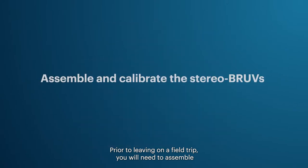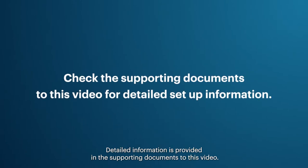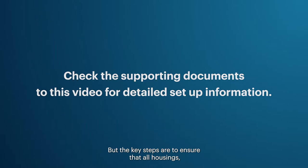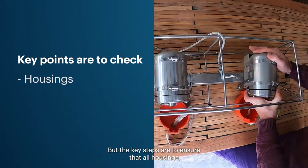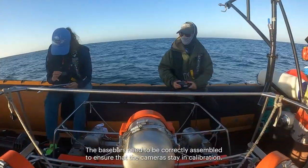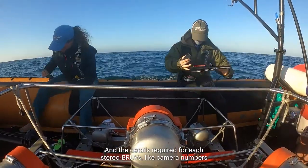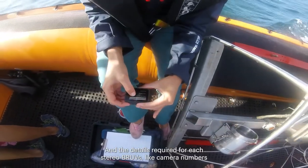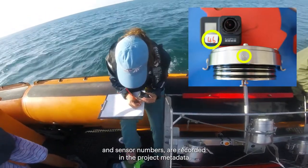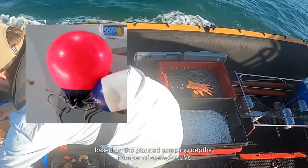Prior to leaving on a field trip, you will need to assemble and calibrate the stereo BRUVs and pack all necessary gear. The key steps are to ensure that all housings, cameras, and lights are in good working order; base bars need to be correctly assembled to ensure the cameras stay in calibration; and the details required for each stereo BRUVs, like camera numbers and sensor numbers, are recorded in the project metadata. Adequate quantities of ropes and buoys need to be packed based on the planned sampling depths, number of stereo BRUVs, and sampling environment.